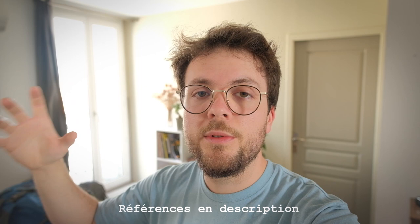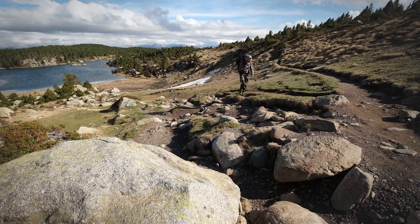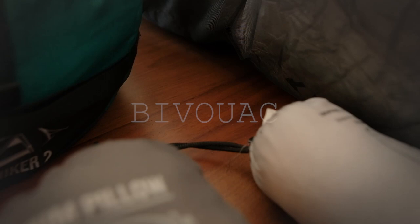On va parler du matos typé rando camping, bivouac, et aussi un peu de mon matos photo que je prends avec moi. Je profite de faire cette vidéo parce que demain je pars dans les Pyrénées. En plus de la photo, j'ai une activité professionnelle à côté dans une grande enseigne de sport — je suis conseiller randonnée. Je connais bien le matos et je trouvais ça intéressant de vous donner des petits tips sur certains trucs primordiaux à savoir quand on fait des bivouacs.